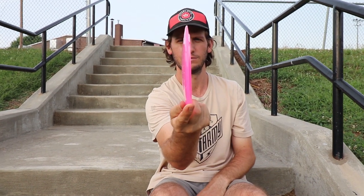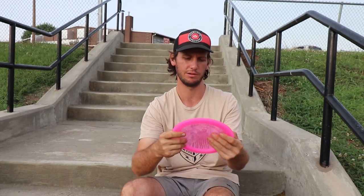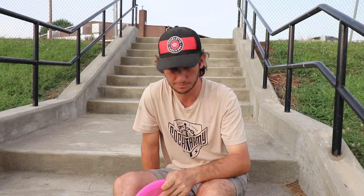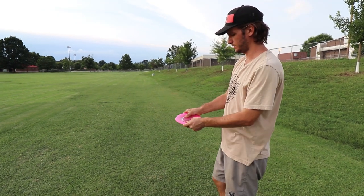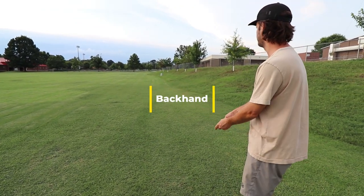Still gummy. We're going to see how it flies. Most likely going to be like a utility disc if I were to add it. First throw, I'm going to just try to put it flat. We'll see how stable this is for fade. I don't think it's going to be messing around.